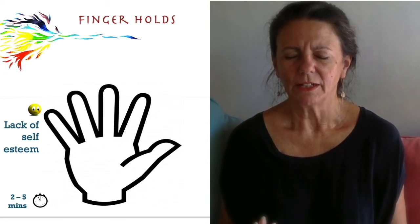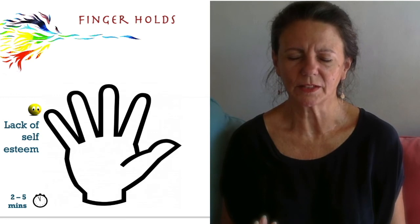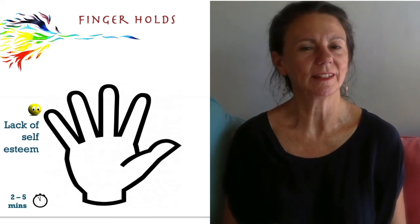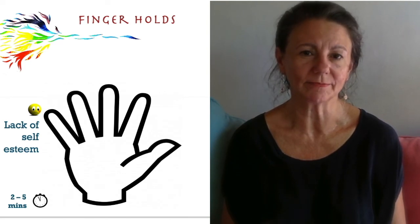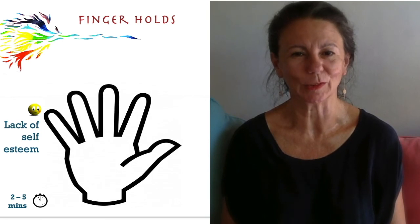When you feel it's been long enough, the right amount of time for today, open your eyes and invite them to stop. There's often sharing — people often want to share after that, because there have been so many incidents in all of our lives. So we've done three of the fingers.